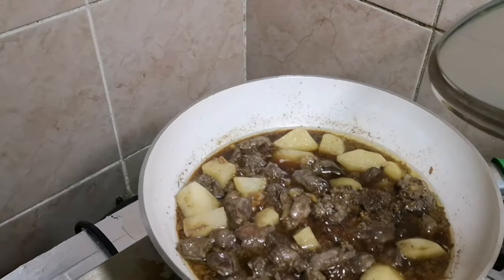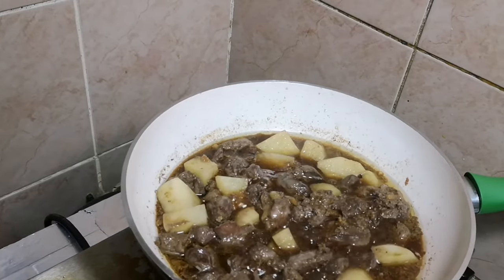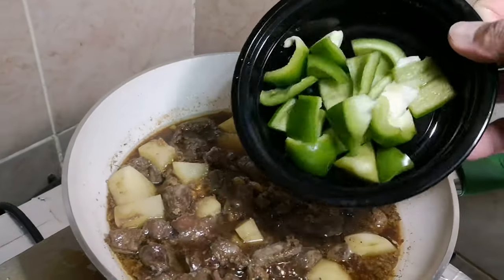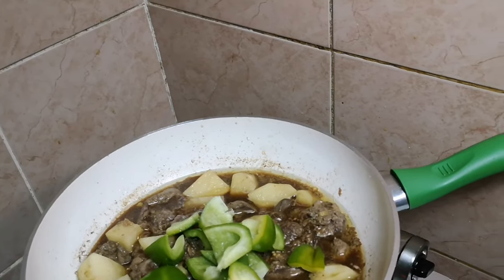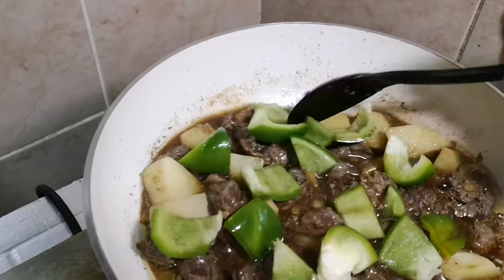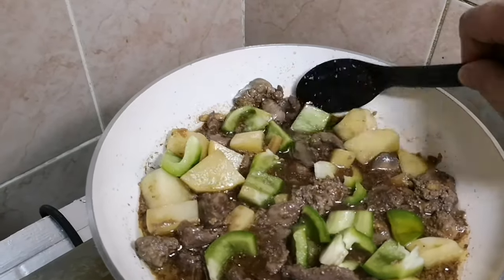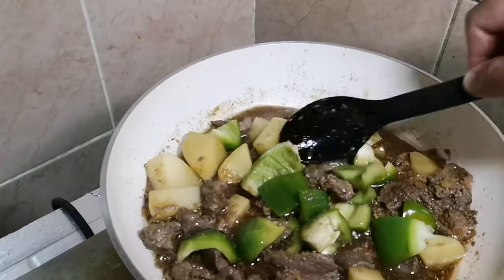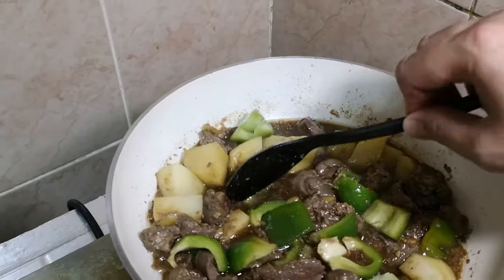After few minutes, as you can see, lutong-luto na yung ating potatoes. Ang susunod na gagawin natin ay ilalagay na natin ang ating capsicum or bell peppers. Lagay na natin yung capsicum — yun yung magbibigay ng aroma sa ating recipe. Ang capsicum, apart from nagpapasarap sa mga recipe na niluluto, nagbibigay din ng kakaibang magandang amoy. Napansin nyo mostly sa mga recipe na niluluto, nilalagyan nila ng bell pepper kasi nagpapasarap na nagbibigay pa ng magandang aroma sa mga niluluto natin.